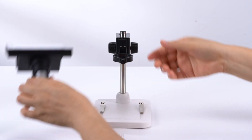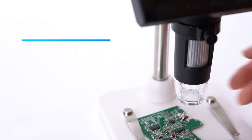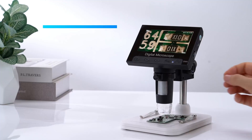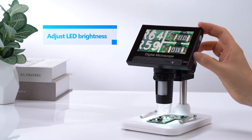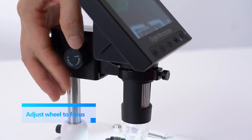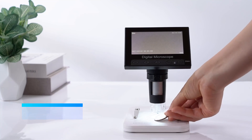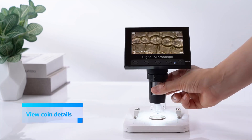The 4.3-inch LCD screen offers a convenient real-time display, making it easier to inspect coins without needing an external PC connection. However, it also supports Windows and MacBook for a larger viewing experience. One standout feature is the eight adjustable LED lights, which ensure optimal brightness and contrast for clear imaging.